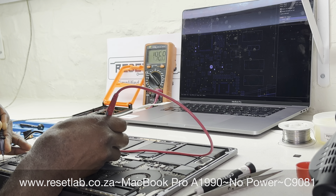Since there was no short, we said okay — let's connect the charger and see what happens. We connected the charger and got a quick response from the trackpad, and then that was it — the response was gone again.